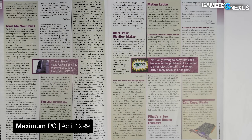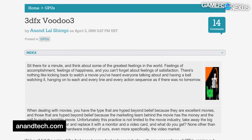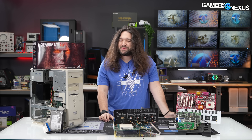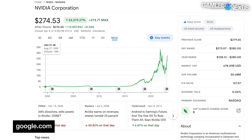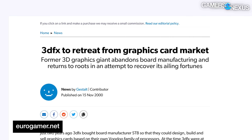DirectX became increasingly dominant in games and adoption of 3dfx's Glide API was limited. As Anand Shimpi said at the time: '3dfx is back with the third installment in the Voodoo trilogy, but unlike George Lucas's award-winning creation, this sequel isn't something to get your hopes too high for.' 3dfx's lead continued to shrink with the launch of Nvidia's GeForce 2 in May 2000. Nvidia focused on sales to OEMs like Dell and HP while 3dfx stuck to the relatively small high-end enthusiast market.